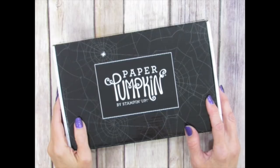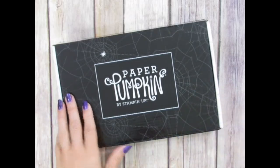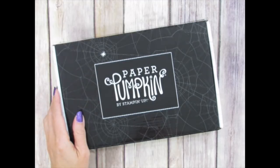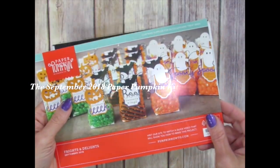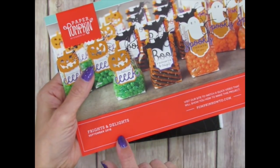Spooky greetings! Hi, I'm Rachel Tesman from stampyourartout.com and today I'd like to share with you some alternate project ideas that I created using the contents of the September 2018 Paper Pumpkin kit from Stampin' Up!, titled Frights and Delights.